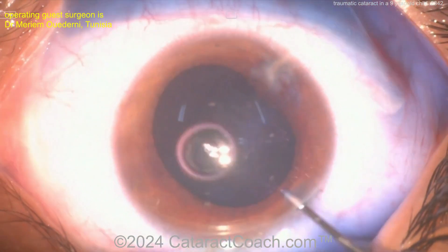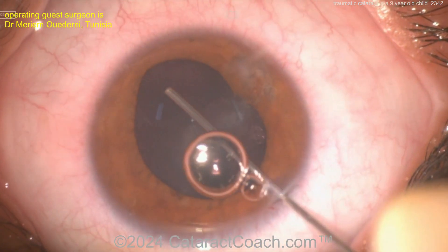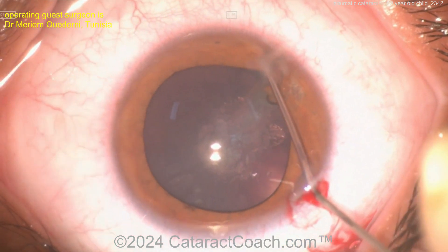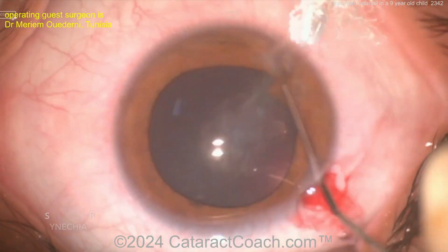Tough case. Trypan blue dye helps with visualization and also makes the capsule a little bit less elastic, which — as you know — in a young child is very elastic.